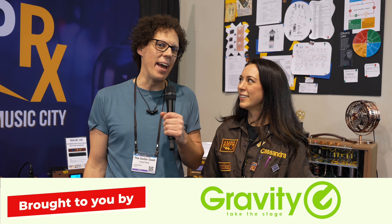It is NAMM 2024. I'm here with Cassandra from AmpRx — she has the brown box. And you won an award at NAMM, right? I did. I'm very honored to say that I'm the inaugural female entrepreneur of the year.